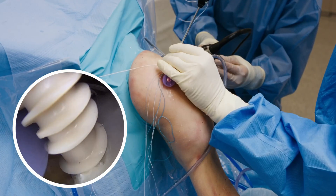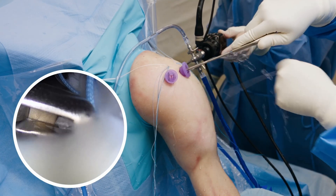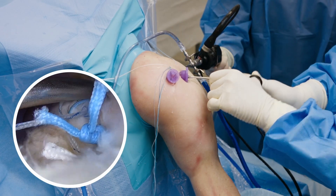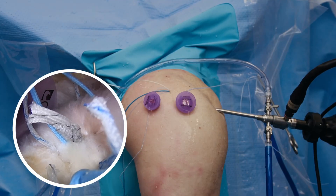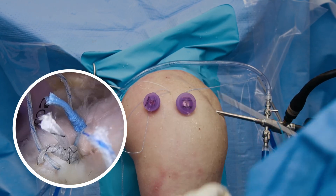I'm now placing the posterior anchor with another CROSS-FT device. In a sequential fashion, we're going to tie all of these sutures down. For this case presentation, I'm doing simple fixation points throughout the rotator cuff repair. A surgeon could use a horizontal mattress configuration or any primary repair construct that they prefer, but for this tear, which is minimally retracted, we're using simple fixation points.